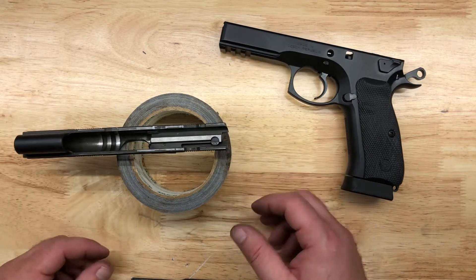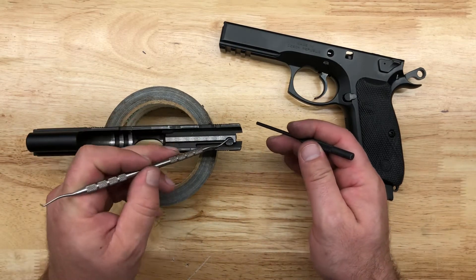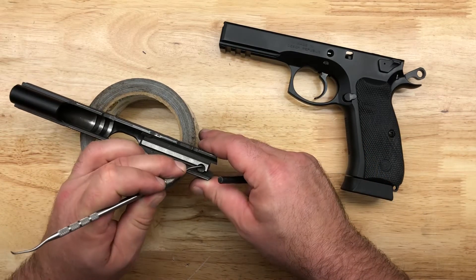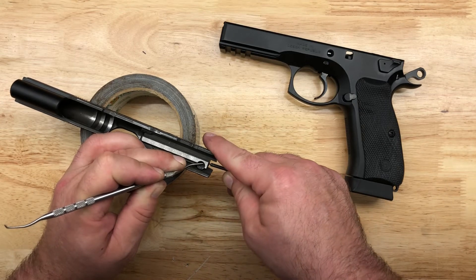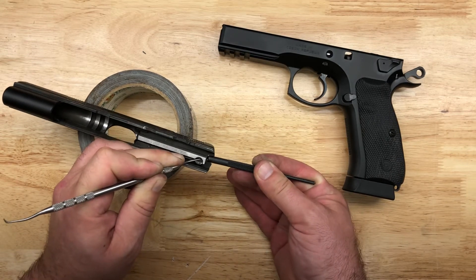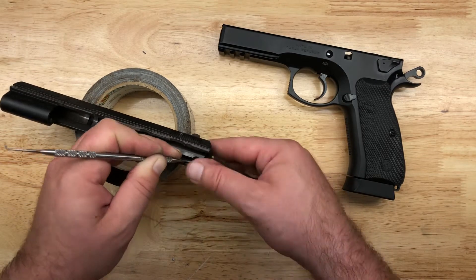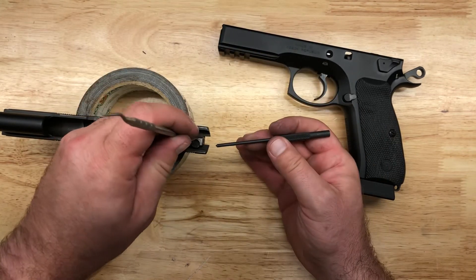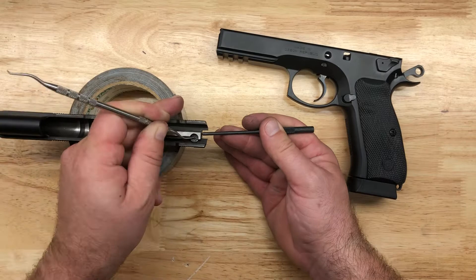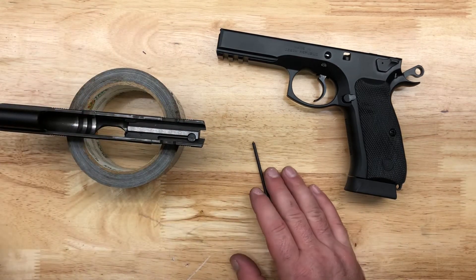Now we're going to check it for operation, meaning I'm going to push down on the firing pin block and then push on the firing pin and it will come out of the base plate. I don't know how ugly that was on video — I'm sure I covered it and you couldn't see it — but function is good.